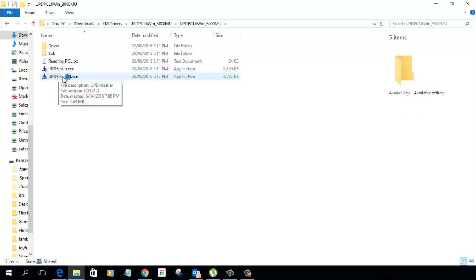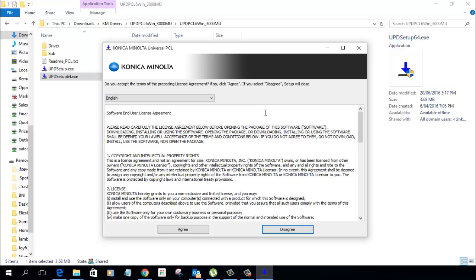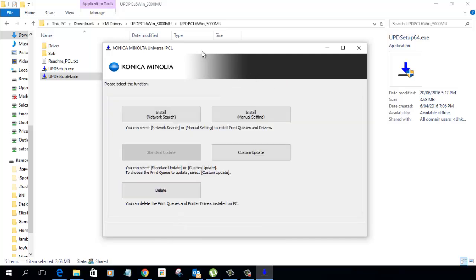So just double click on that, and it looks like this — we're just going to agree to that. Now we've got the option of installing using a network search or install manual.